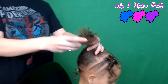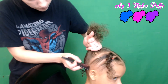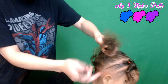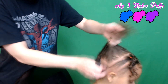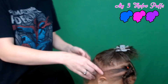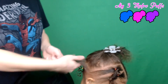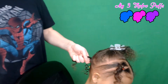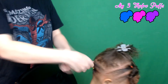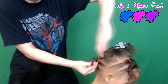All right, there you go. Now we're gonna do one more part back here, gonna try to make it about the same size as the bottom one. Put that up in the clip, add some gel. Now you're gonna bring this section up into this one as well, just like in the front, and put in your ponytail. Make sure you line it up.